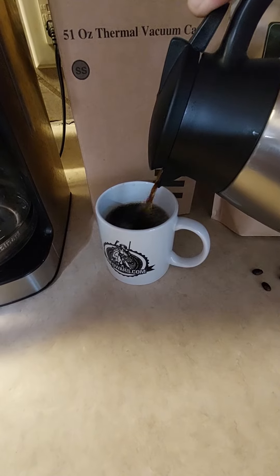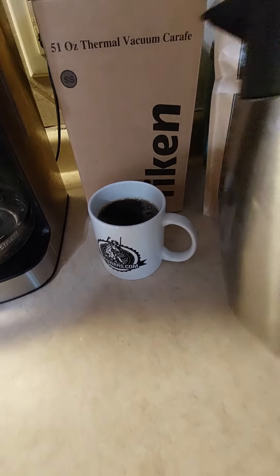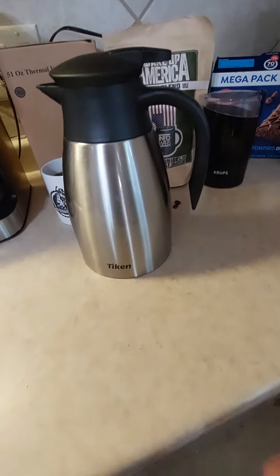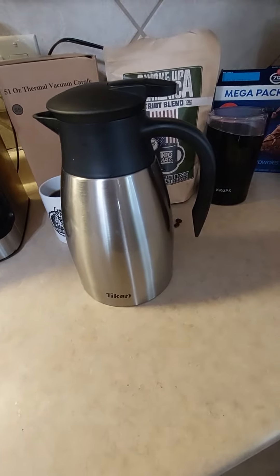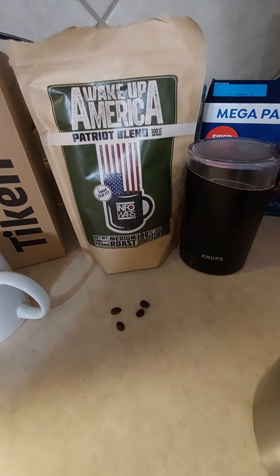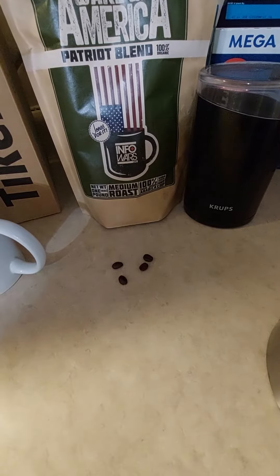I've been sitting in here about an hour. Beautiful design, stainless steel. Patriot Blend coffee — yes, I grind my own.